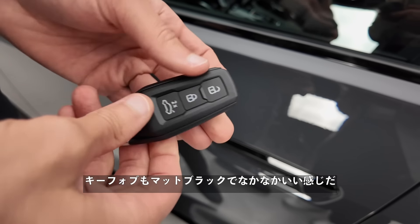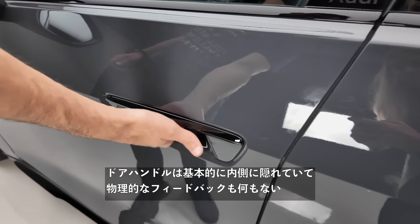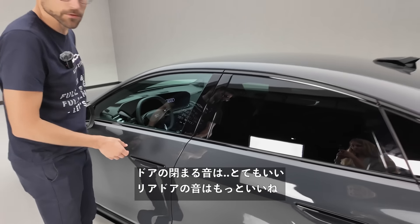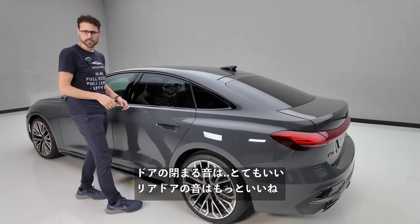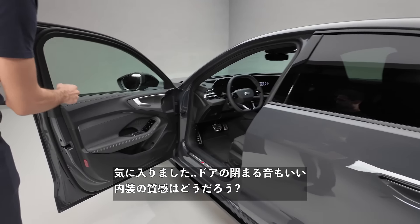The key fob is in matte black — quite good. The door handles are basically hidden on the inside with no physical feedback. Door closing sound — that sounds really good. And the rear doors sound even better. Great door closing sounds overall.